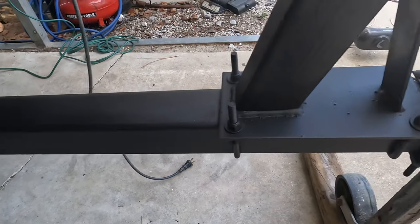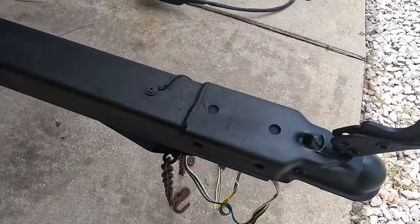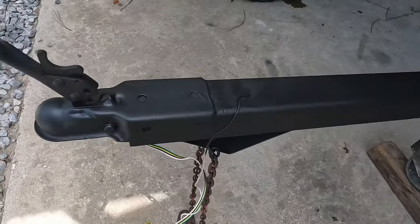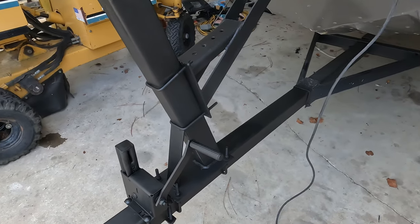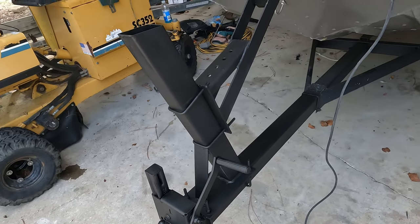We just got all this done — painted it, and it looks really good. I'm glad how it came out. We're waiting for the winch to dry, then we'll mount the winch and start standing on the boat.